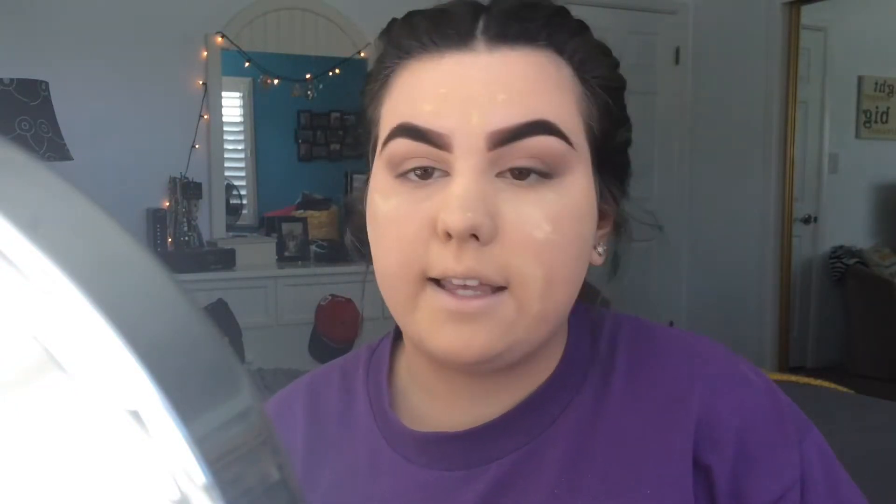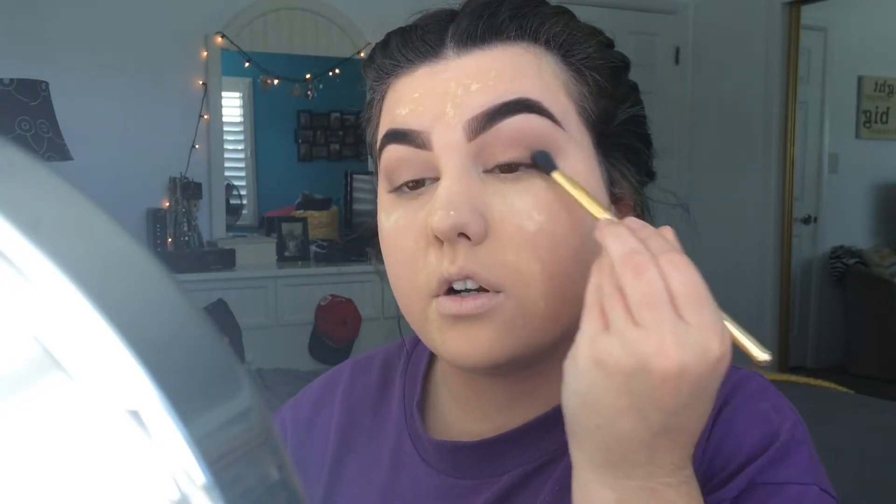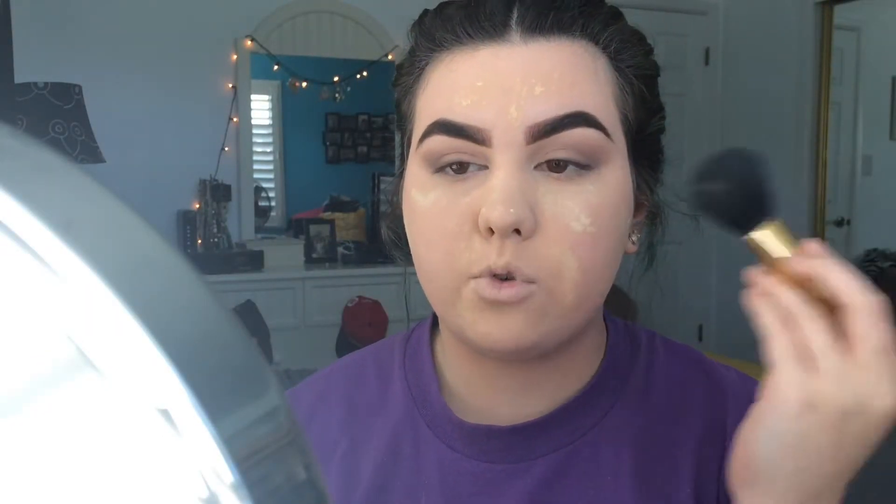I flick the dark brown out into the eyeshadow in the outer corners of my eye, then go back in with my blending brush to blend out the outer corner. Now that my eyeshadow is complete, I dust off all the loose powder and then do my lower lash line using the same brown I used to define my crease.